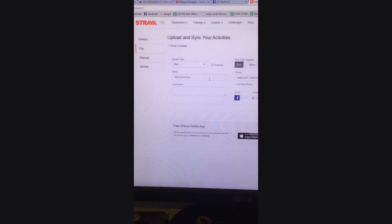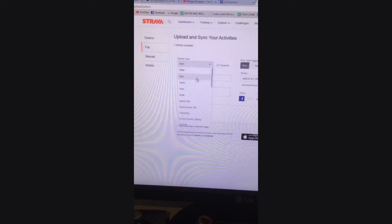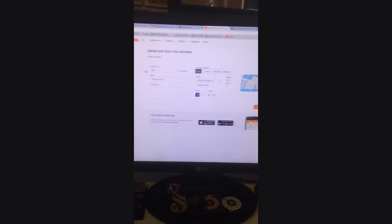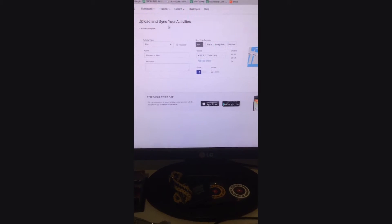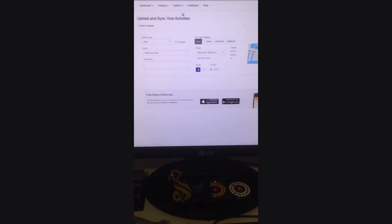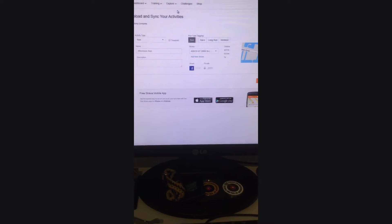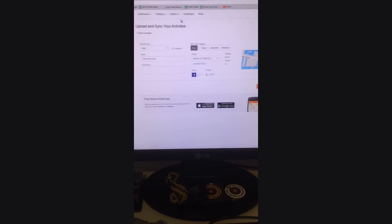That uploads the file, and then you can change your activity type, rename it, add a description, and hit Save and View. This process saves you the whole step of connecting to Garmin Connect, changing the file type to the format you require, and then uploading to Strava. Basically you just rip these files straight from your Garmin.